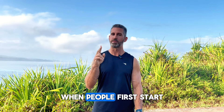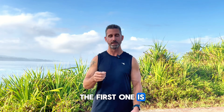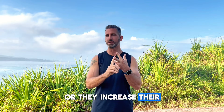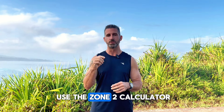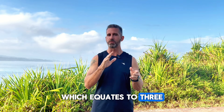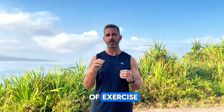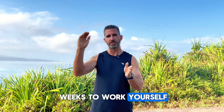There are two issues that I see when people first start trying out Zone 2 training. The first one is they try to do too much too soon — they either increase their mileage or their time too quickly. For example, if you use the Zone 2 calculator and decide you want to do 180 minutes of Zone 2 training, which equates to three hours per week, don't just jump right in if you haven't been doing a lot of exercise. Give yourself four to six weeks to work up to that goal.